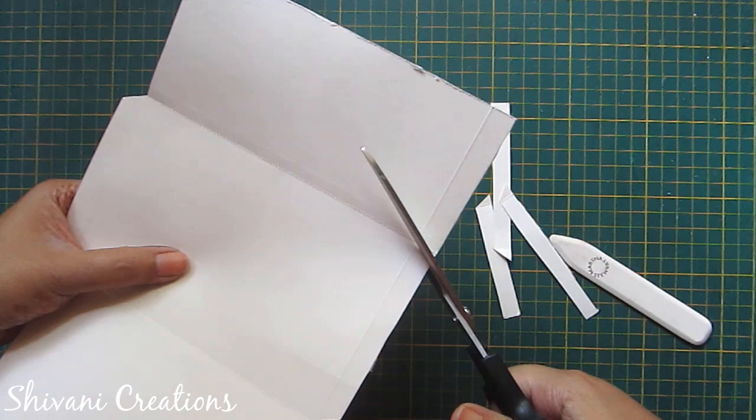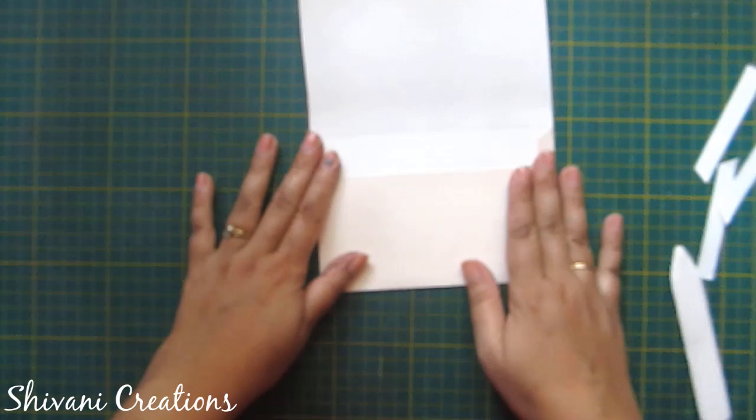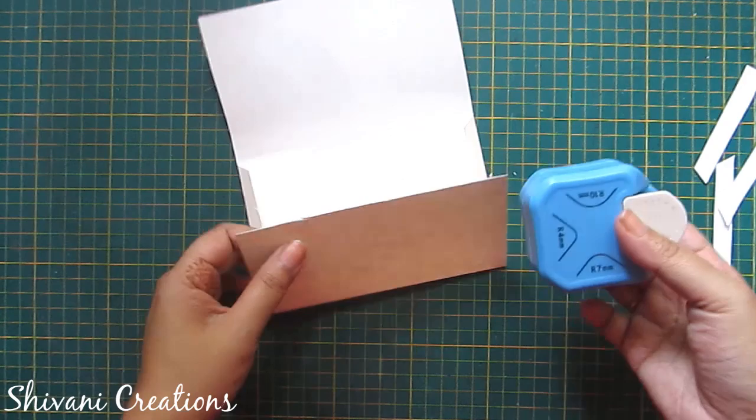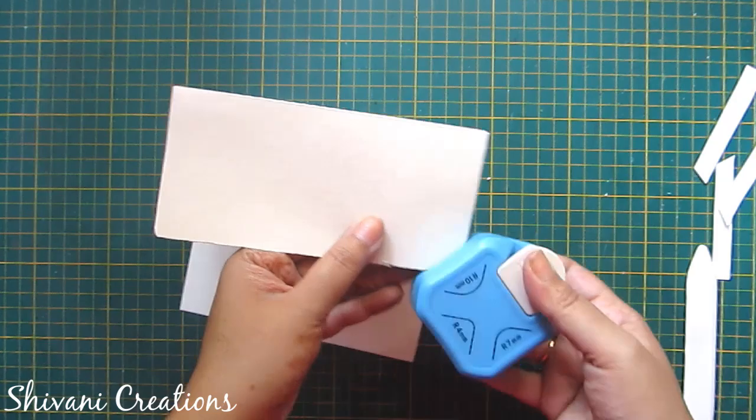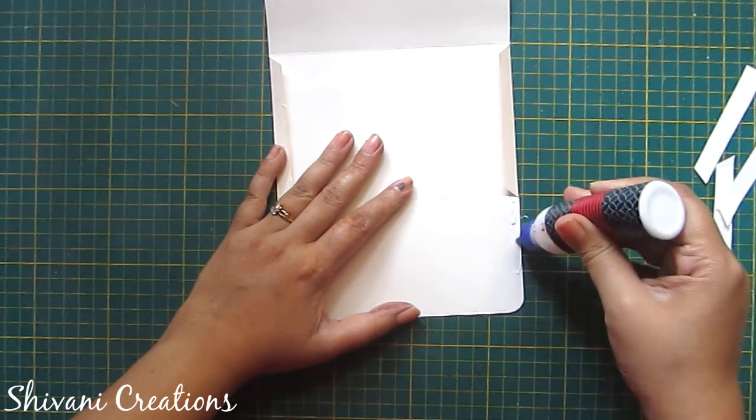Now I am cutting this portion. This pattern paper has 180 GSM thickness. Now fold these two flaps and connect them like this, so the basic envelope is ready. I'm just punching the corners using my corner punching machine and rounding them. Now just paste it using glue.